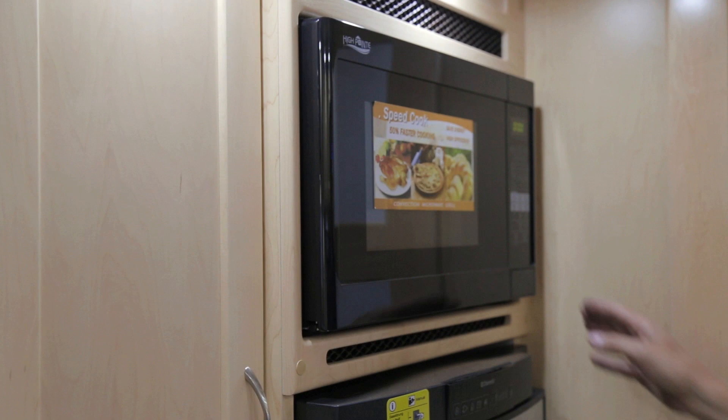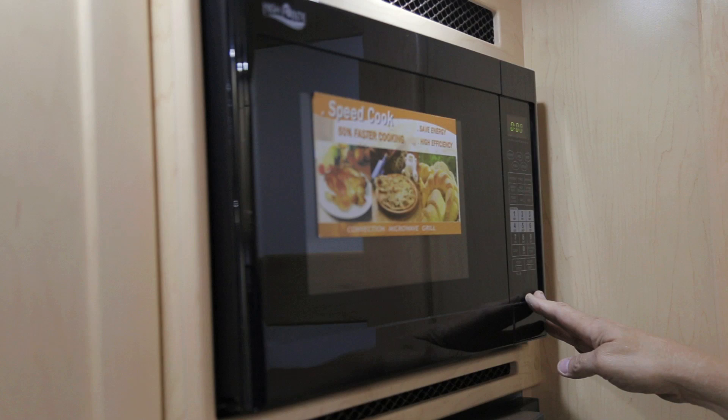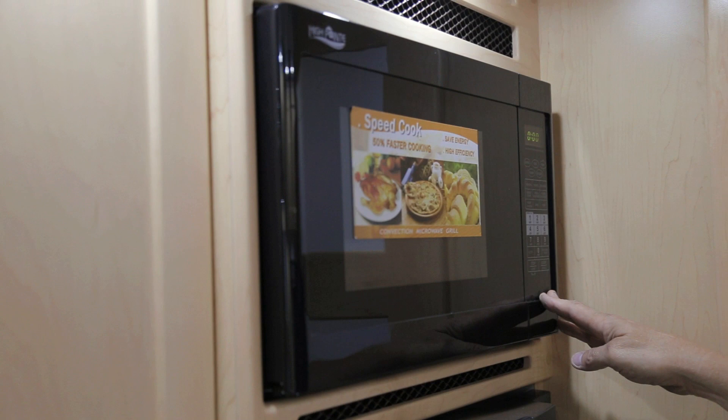Your vehicle is equipped with a high-point micro convection oven, a 110 appliance that operates when plugged into shore power or on the generator system. Please be advised that you cannot operate your convection oven and your air conditioner at the same time on your generator system. Please refer to your high-point operation manual for cooking temperatures.